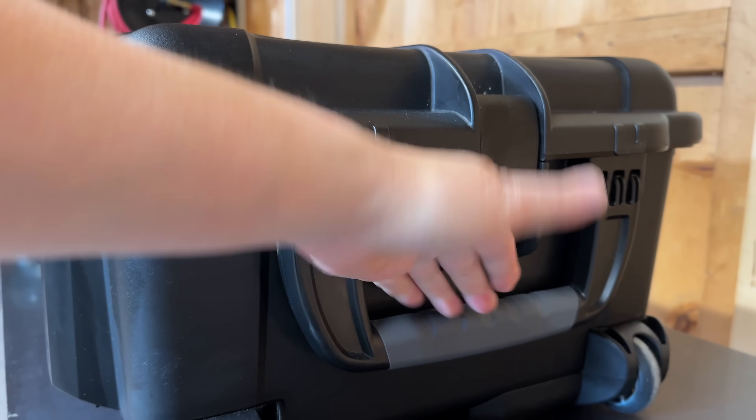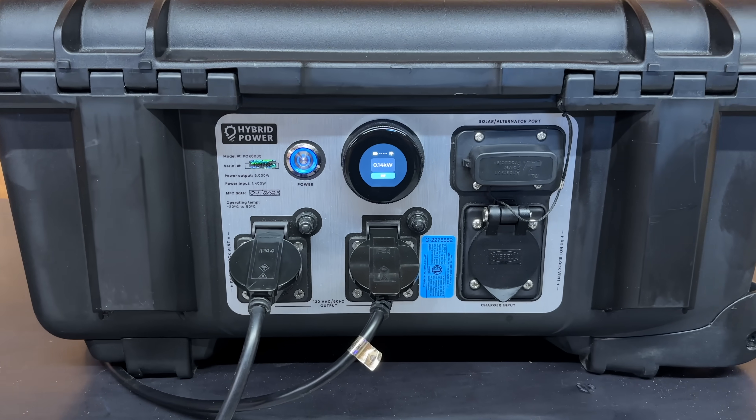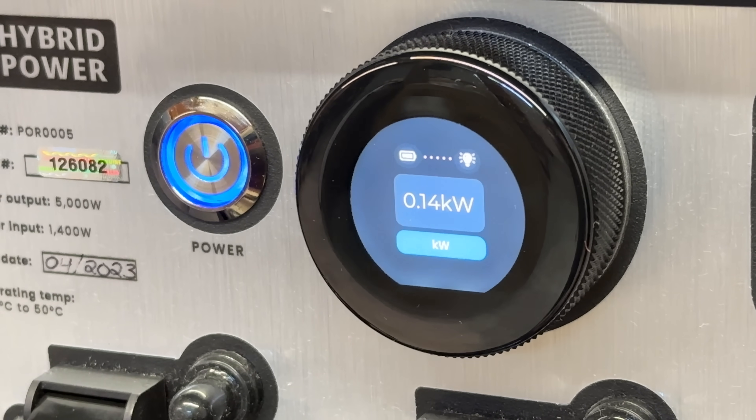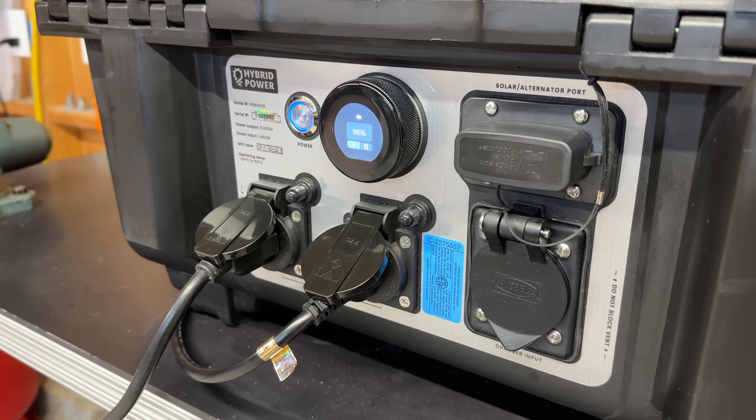You may be thinking, well if you had AC power, why do you need to use this at all? And you'd be absolutely correct. That's why this model also accepts two other forms of charging — it can take up to 5,500 watts of solar input, as well as being recharged by something like a car's alternator.